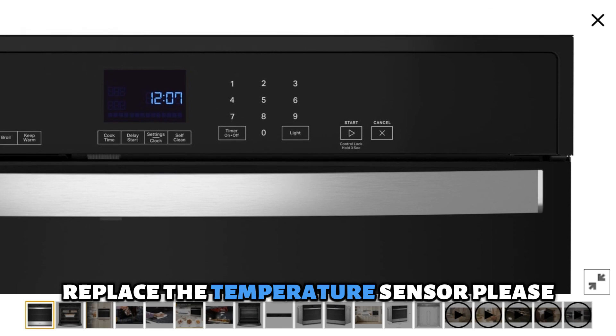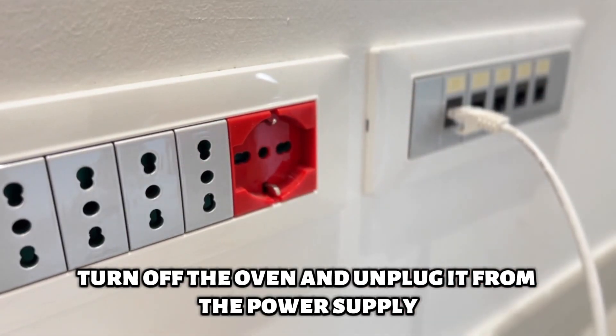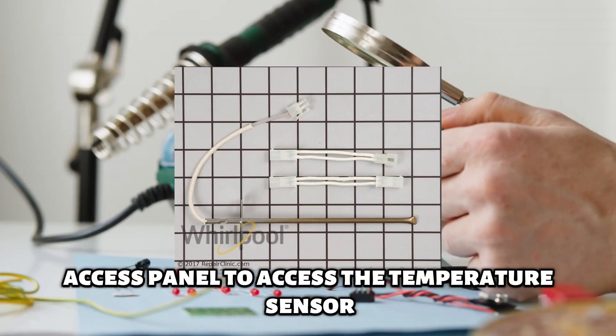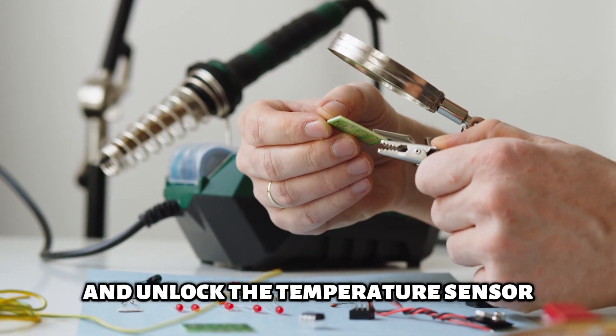Replace the temperature sensor. Please turn off the oven and unplug it from the power supply. Open the rear access panel to access the temperature sensor. Disconnect the wire connecting the temperature sensor and unlock the temperature sensor.